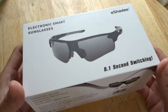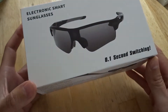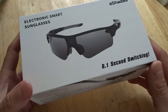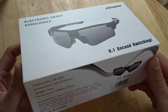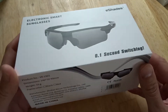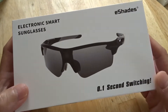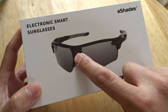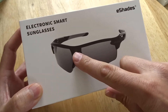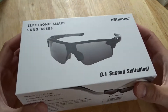They're different to photochromic sunglasses that take about 30 to 60 seconds to react to the light, and also photochromic react to UV which is not always directly linked to brightness. These work with a solar panel fitted in the middle right where you're looking, so the brightness that hits it dims the sunglasses. But this is just an unboxing at this stage, let's have a look and see what we get.